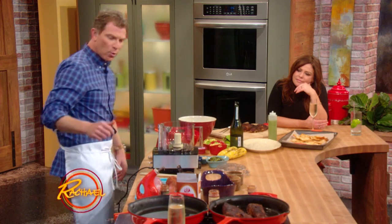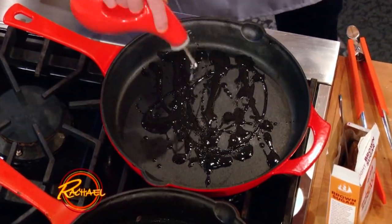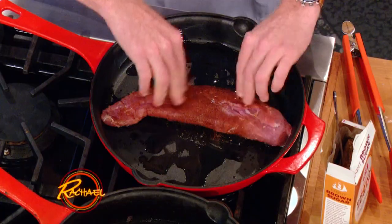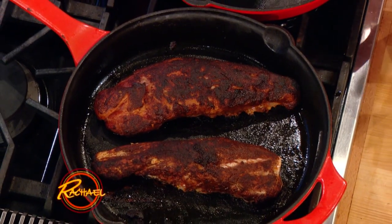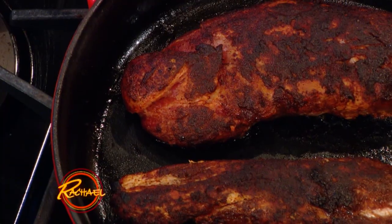We're gonna start with a little bit of oil — canola. I like to cook with canola oil; it can really absorb the heat. You can see you get a really nice crust on the outside of the pork. Just leave it alone — don't start flipping and turning it. I love a cast iron skillet for any protein; it's just such a great surface and holds the heat really well.